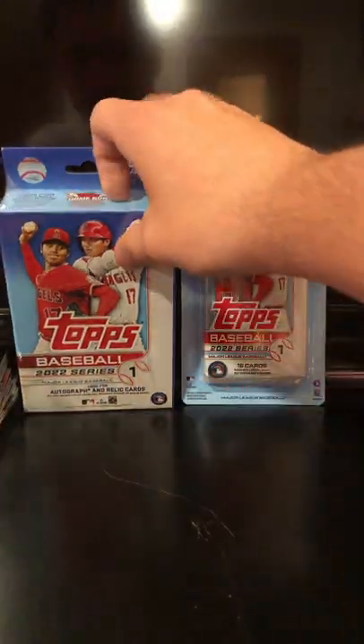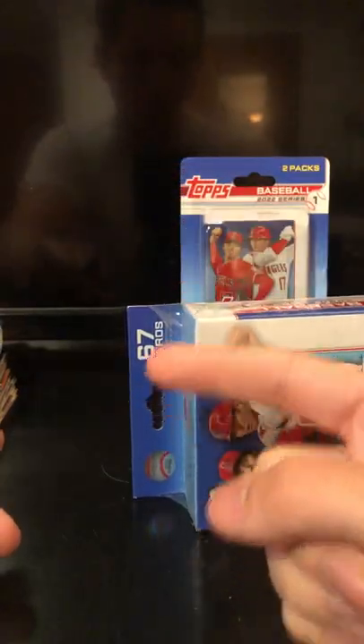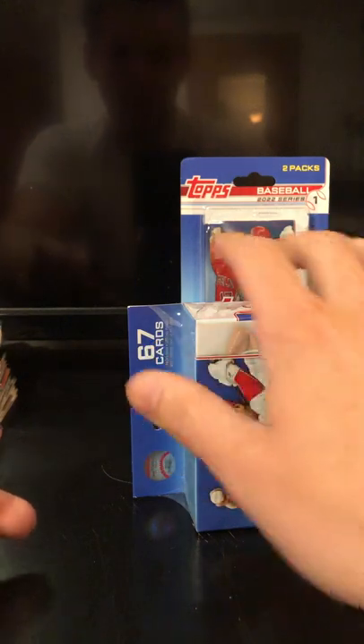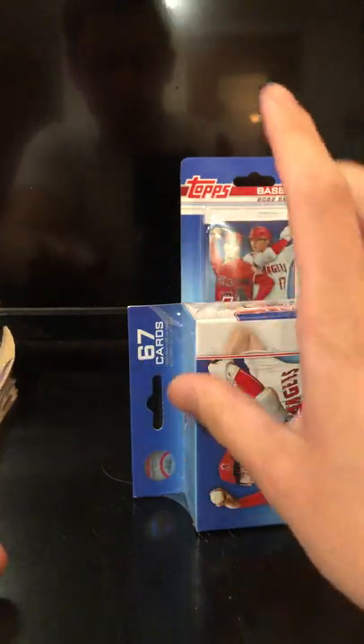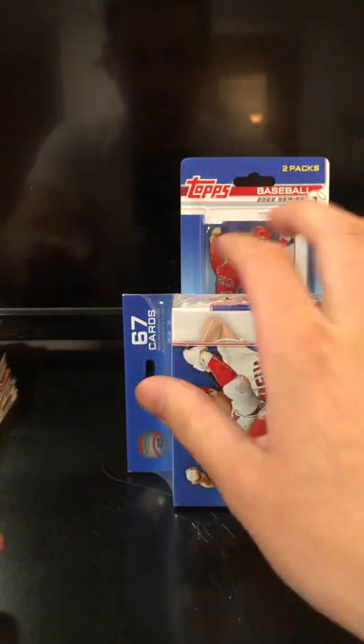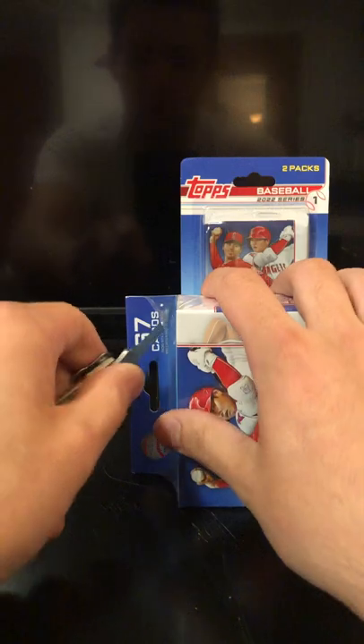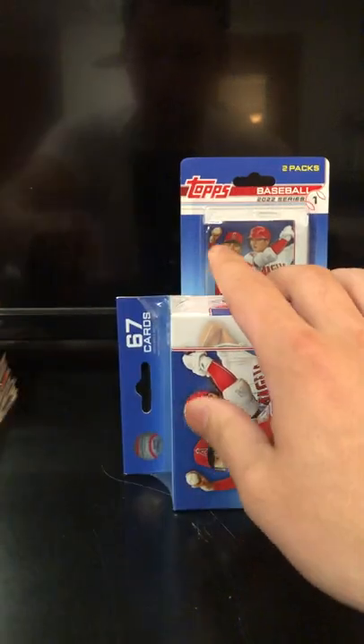I think the first two I pulled, I pulled one base Wander. The second one I pulled the Royal Blue. And then every single blaster box I've got, besides the last two, have had a Wander rookie in it. And honestly, they were all different, so it was pretty cool. I was pretty happy.